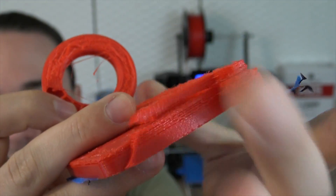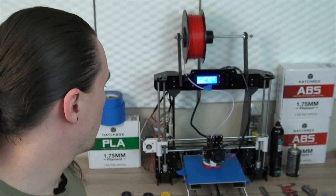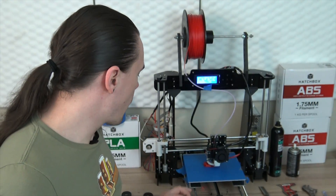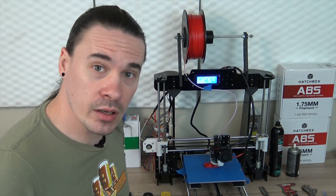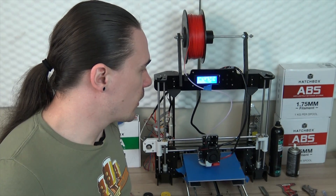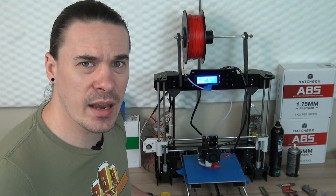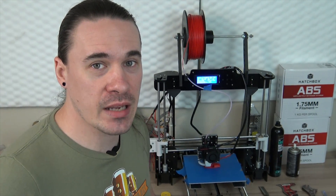But other than that the printer has been working well. Unfortunately I did seem to have lost the little extruder that was ruined by using the carbon fiber filament. So I can't really show you — the end of it was bored out by that carbon fiber filament, and it kind of ruined it pretty big time.